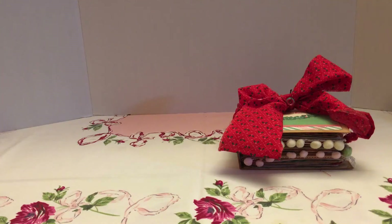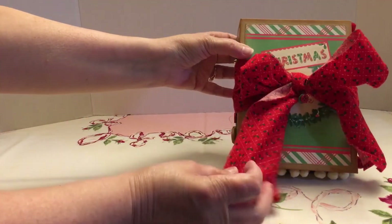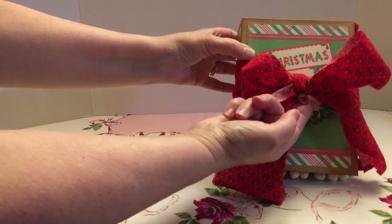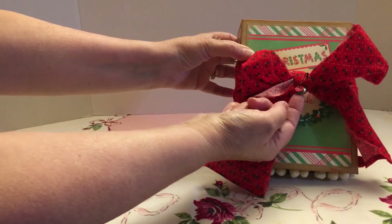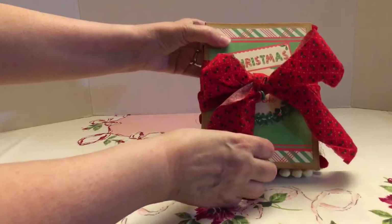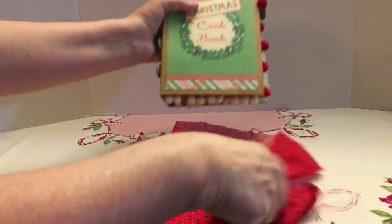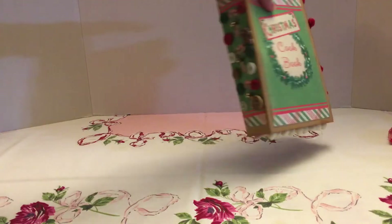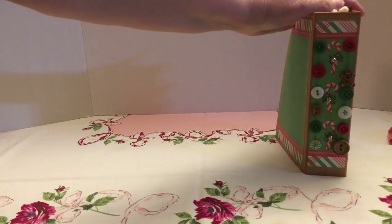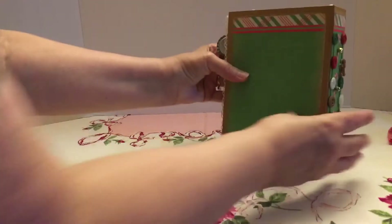Hi, this is Peggy. I'm going to show you my first junk journal that I made. I tied this piece of material around it into a bow and also added one of these little pins with buttons on it. I'll take this off now so I can show you the rest. This is a Christmas cookbook I made for my mom, and on the side you can see where I did the stitching with the buttons. This is the back.